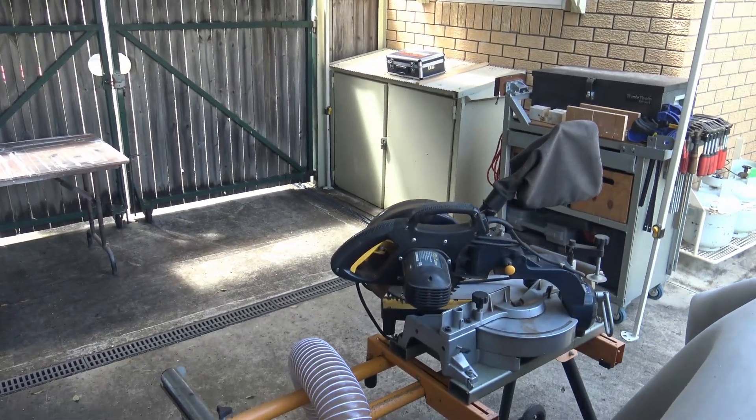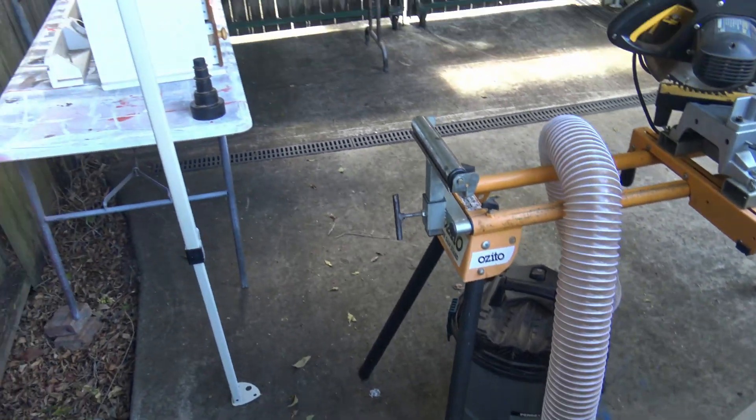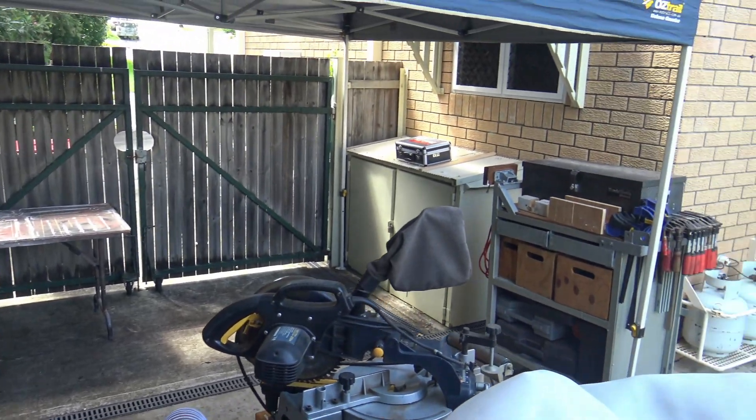Being another woodworking project, I've set up the tent workshop in the yard. Tools included this time are the compound miter saw, the shop-built router bench, the woodworking trolley, and a trim router.